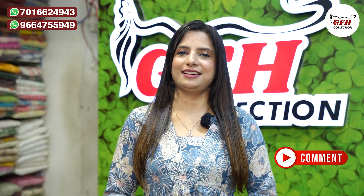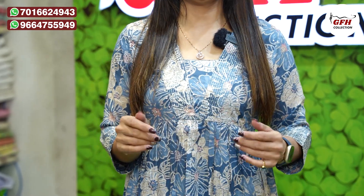Is mein pas two colors hain, mujhko dono color dikhani hoongi. Pahle detailing pe aate hain, aur aap log bhi comments karna — aapko kaunsa color zyada accha laga. Itna zyada lazawab hai na, words nahi hain is article ke liye. Chalo detailing dekhte hain.